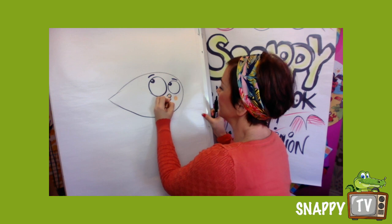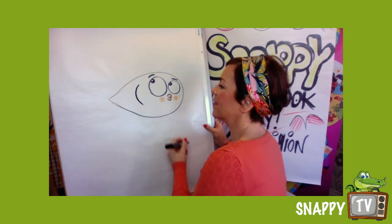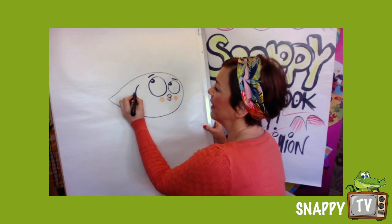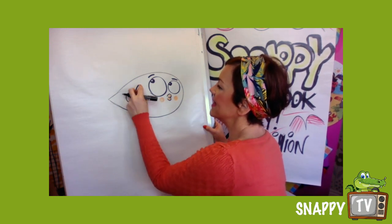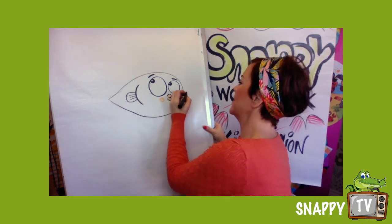I'm gonna draw a little fin here — this is Finn — and this is his gill. I love drawing pufferfish as well with this shape.